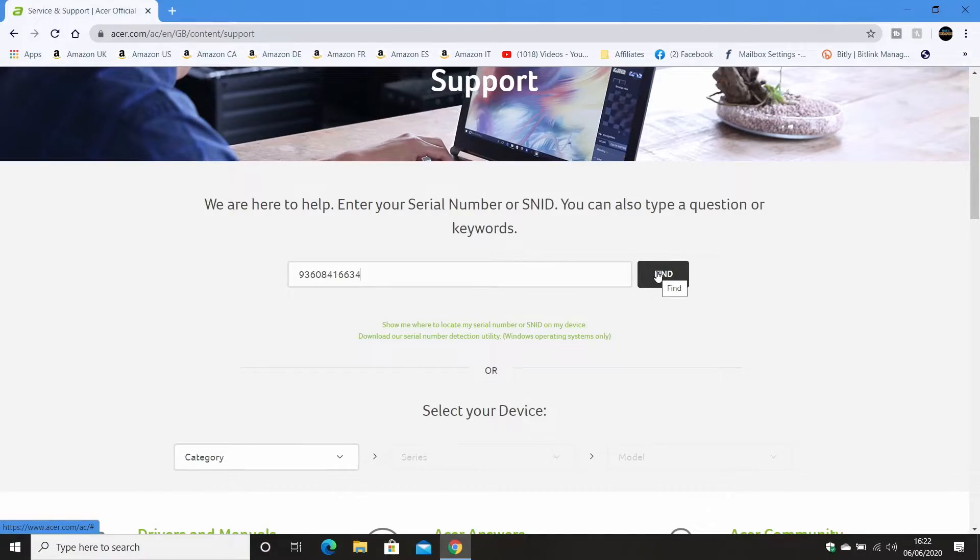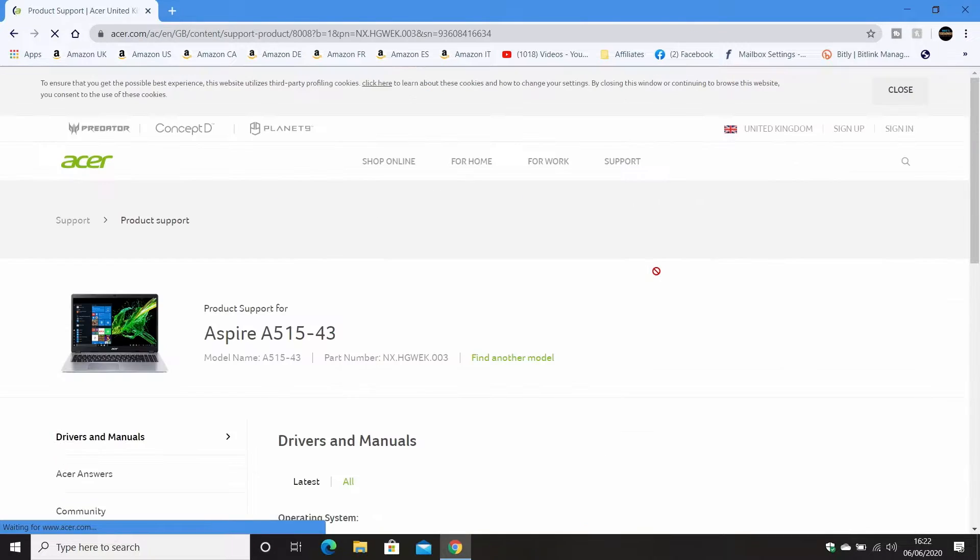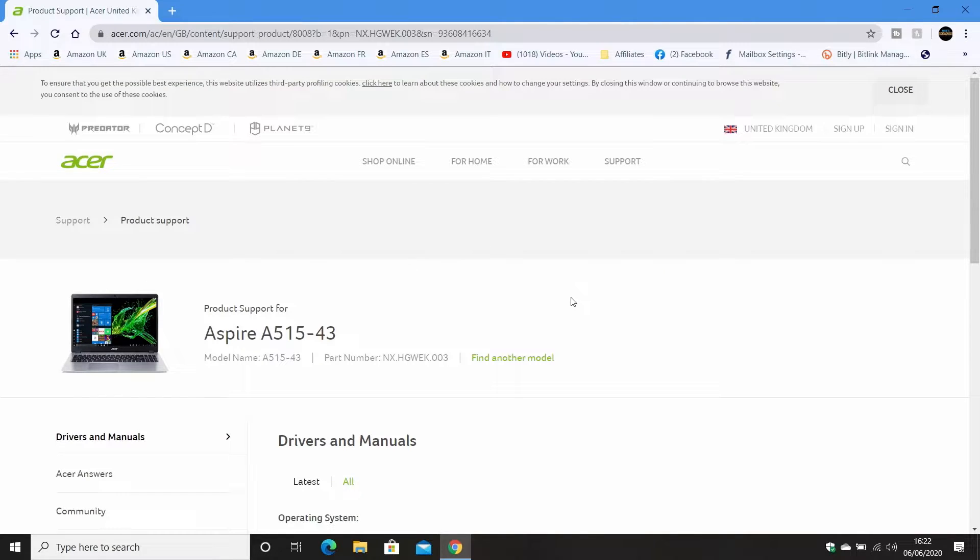Click on 'Find' and there we go — this is our Acer Aspire A515-43. Now because there are so many models of Acer laptops on the market, it really is a good idea to do it from the SNID or serial number. You can do it manually by choosing your device, but there are tons of them to choose from. Especially where BIOS is concerned, you don't want to download the wrong BIOS because that could be a complete catastrophe. So do it from the SNID number — I can't stress that enough.